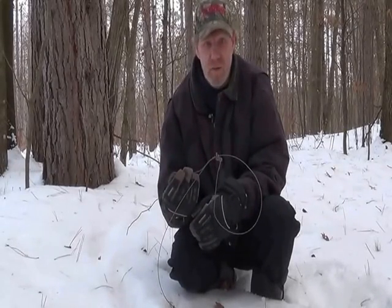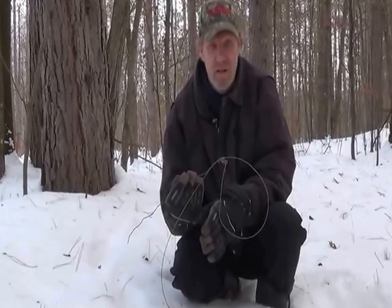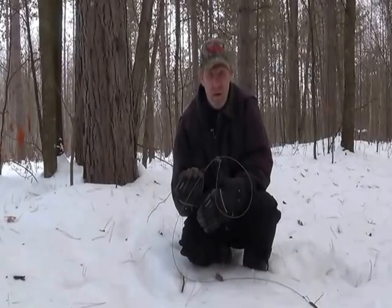Right now we have about a 20 inch snow base, so the fox and coyote and bobcat trail up really easy. Let's go see if we can find a trail and I'll show you how to set this up.